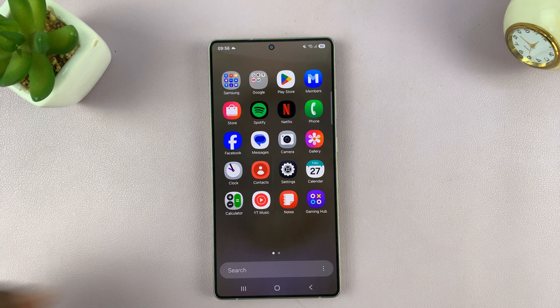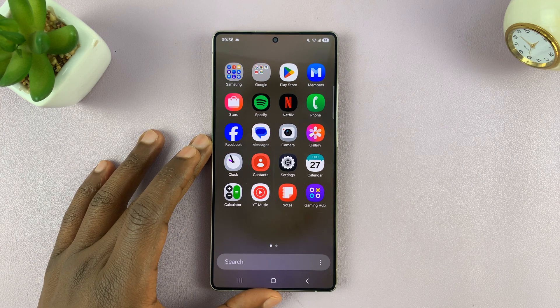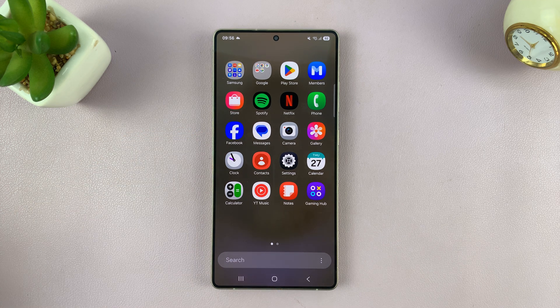I'll be showing you how to put the Samsung Galaxy S25 or S25 Ultra in recovery mode. For whatever reason you might have to do this, here's how to do that.